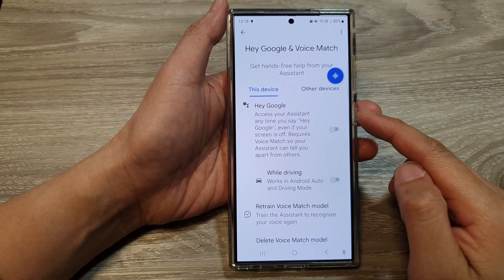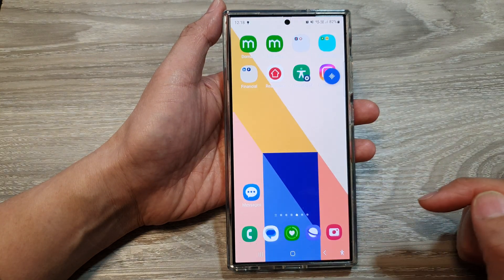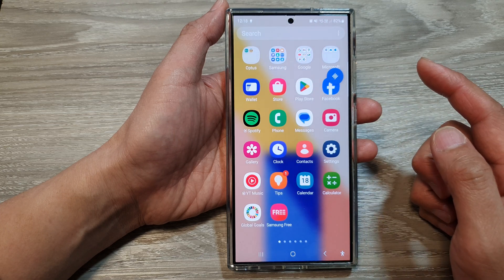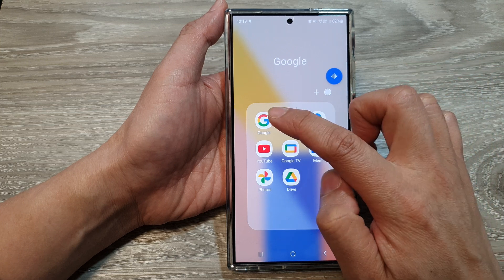How to turn on Hey Google Assistant on the Samsung Galaxy S24 series. First tap on the home button to return back to the home screen. Then swipe up to go into the app screen and tap on the Google folder. In here, tap on the Google app.